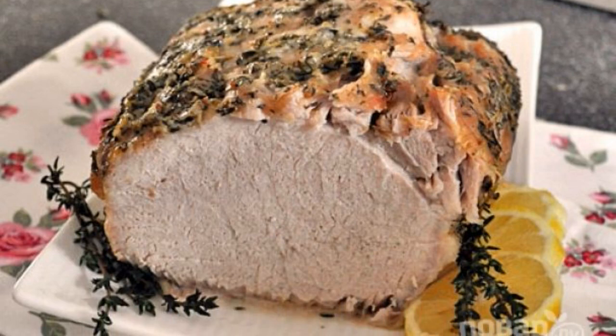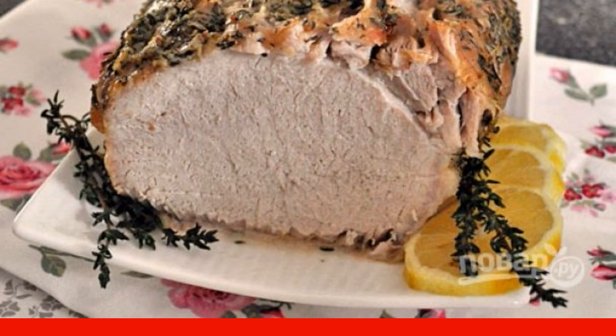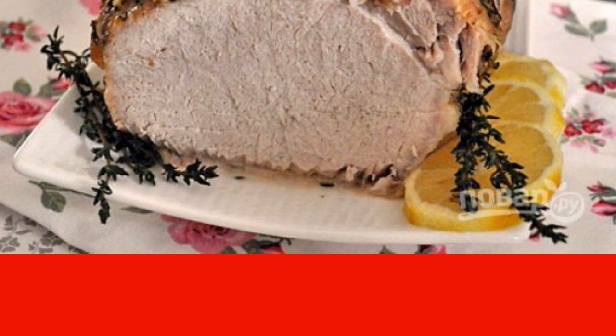I love pork carbonade in the oven. Delicious, tender, juicy meat can be cooked quickly and without too much fuss at the stove. Pork carbonade is better to cook at home, so you will be sure that you eat meat.